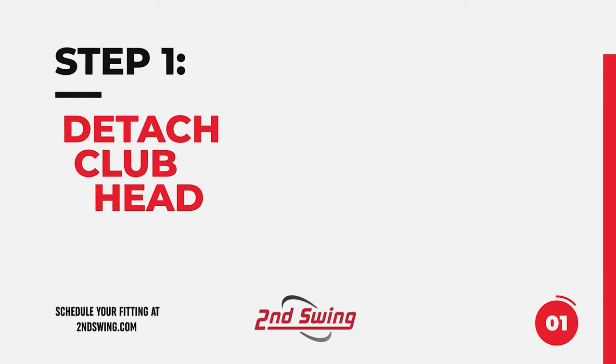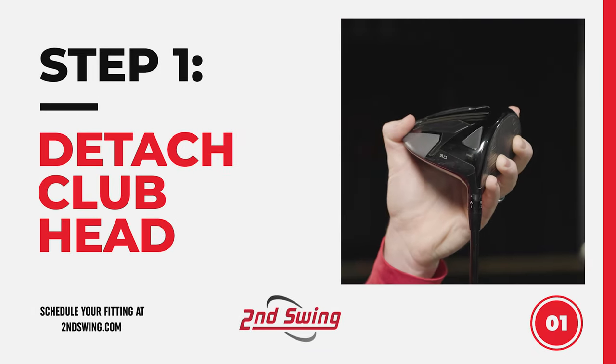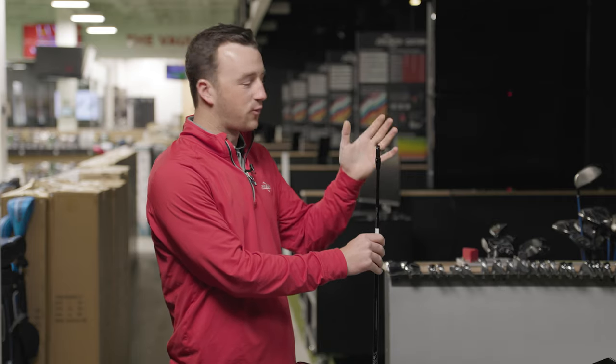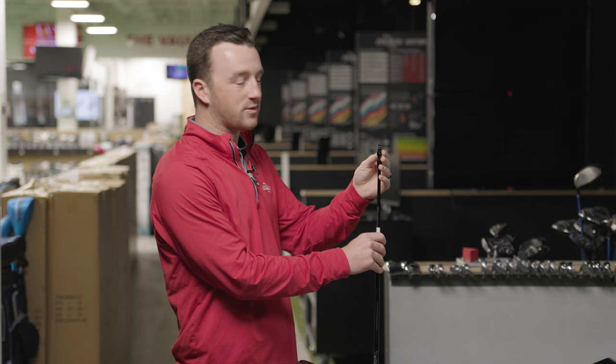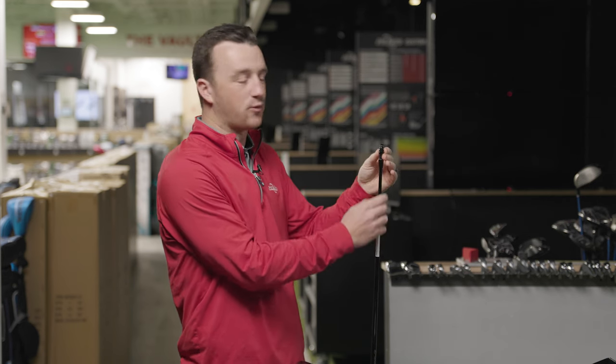To do that, insert the wrench into the screw and rotate counterclockwise. I can then take the club head off and detach it. As I mentioned before, you have your ring, which has the letters A, B, C, D, and then you have your sleeve, which has the numbers one through four.